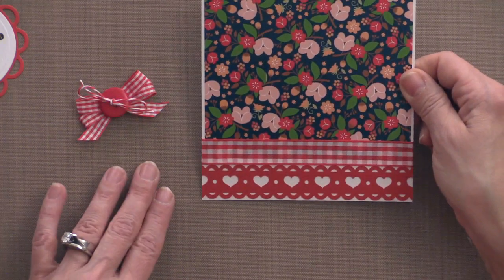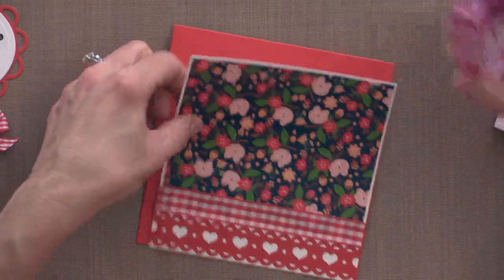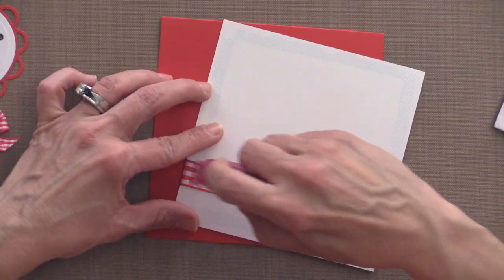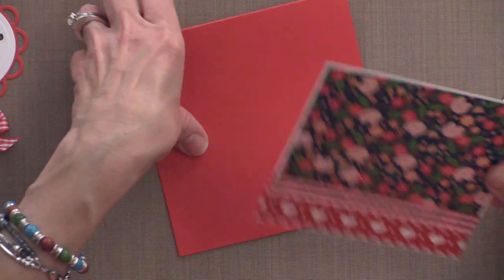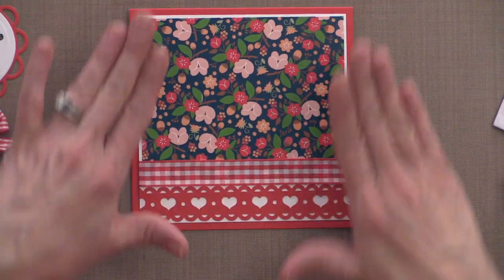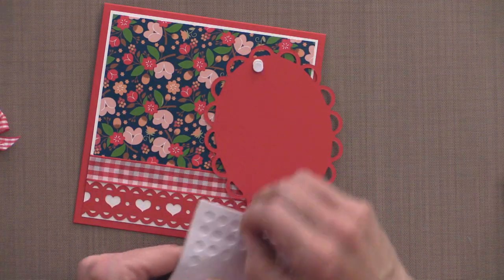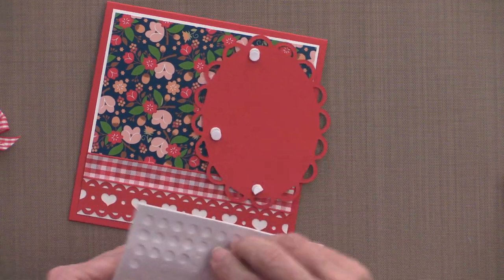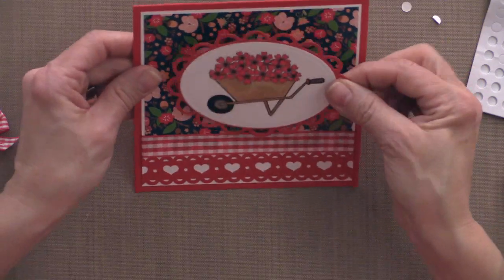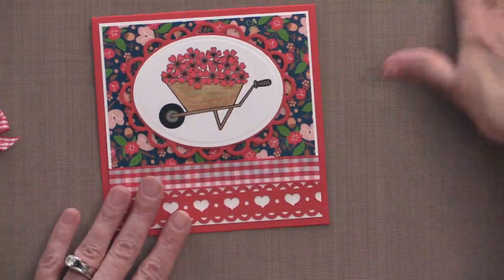My next step is to add this panel to my card base — I like that nice wide border around the perimeter. I'm using mono adhesive and adding extra tape on the ribbon so it doesn't come out from behind the panel. Then I'm adding the oval layer on with quarter-inch pop dots — I only need four, but you can add six or eight if you prefer.